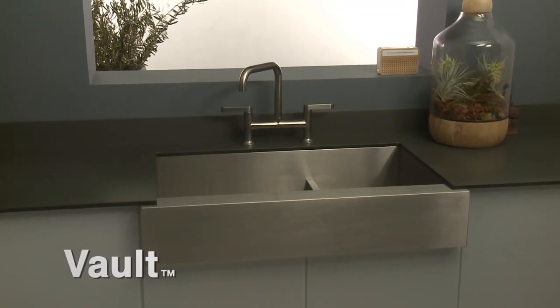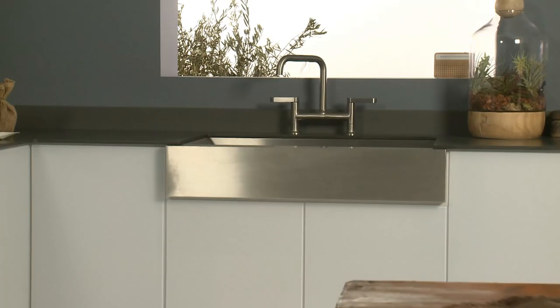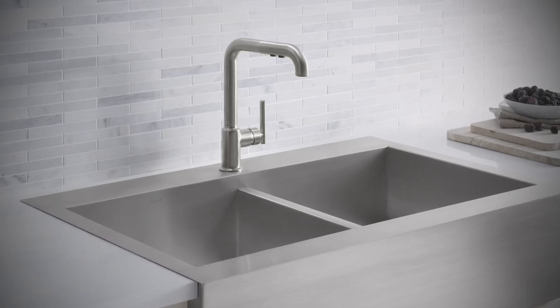If you favor stainless steel, consider the Vault Self-Trimming Kitchen Sink for a sleek, modern apron front look. The Vault sink is available in a traditional undercounter as well as a unique self-rimming version that can be used on existing countertops, even laminate.